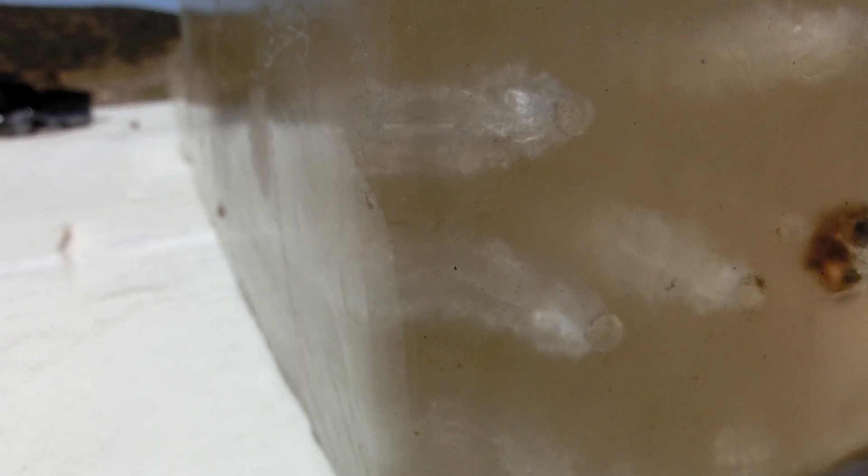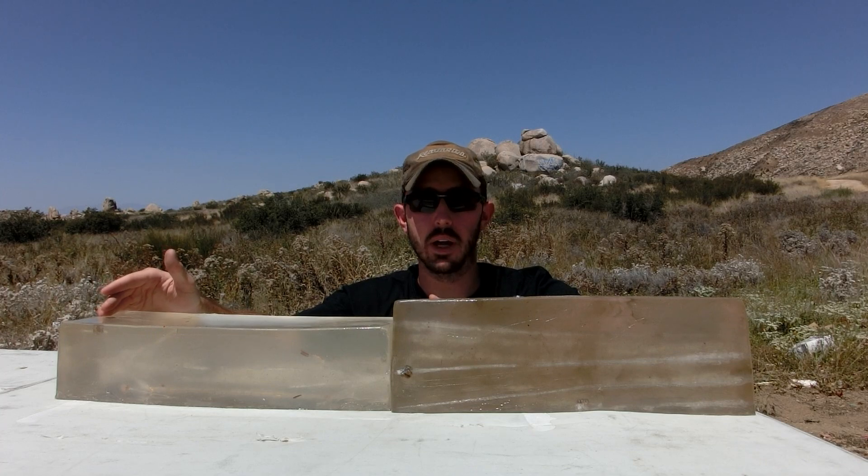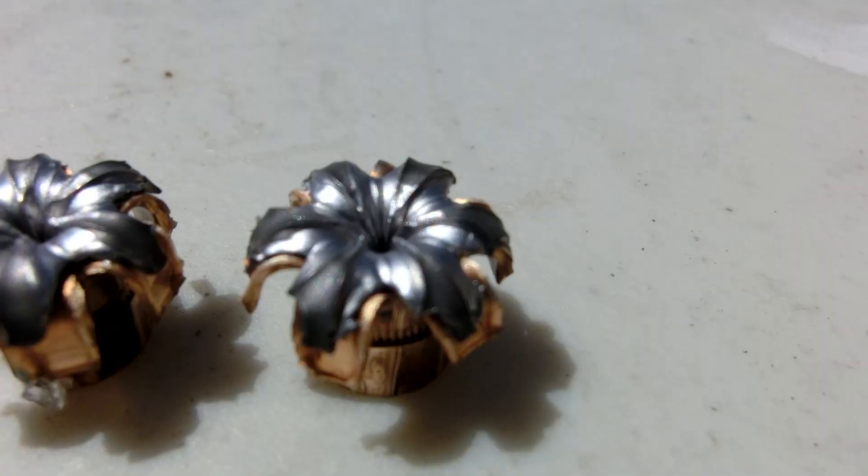We switched over to the 5906 and surprisingly enough we got the exact same results. We fired a few rounds and found that each round penetrated to at least 16 inches; one actually made it to the 17 inch mark. Each round performed perfectly and expanded perfectly.